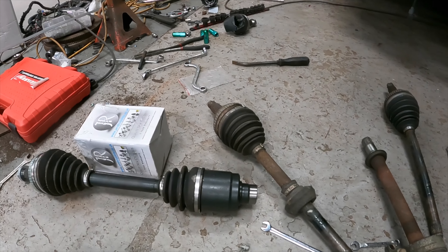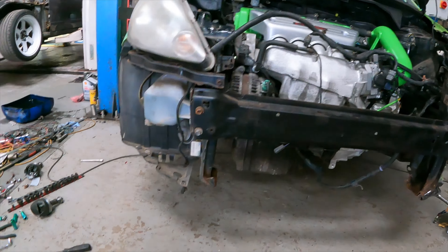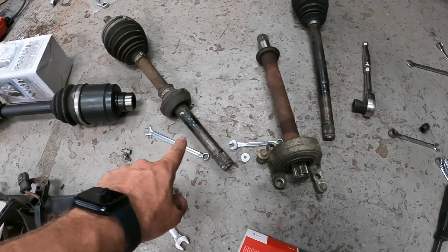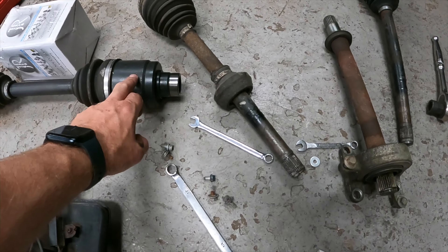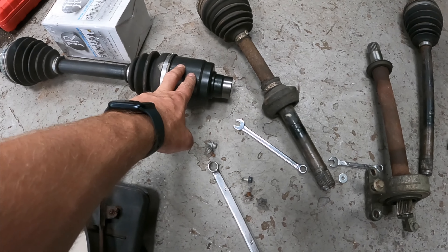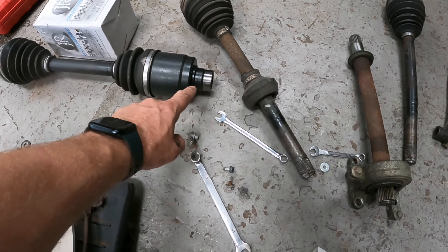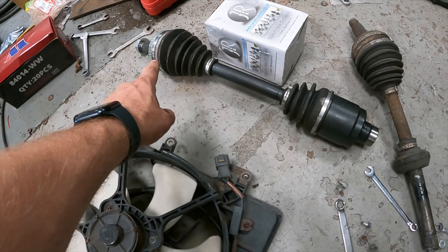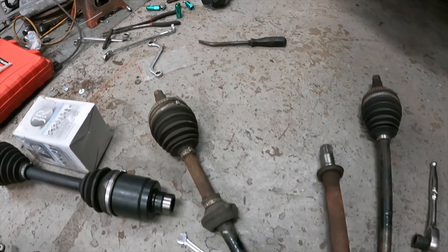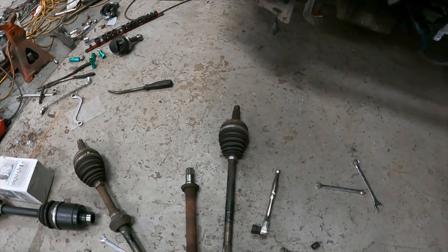We're going to start by looking at the drive shaft with the k-swap Jazz. We have parts from an EP3 — various bits and pieces. This is obviously the second part of the split shaft. I need to take that CV joint off and put a regular inner one on, and swap the outer one for a B-series CV joint, which uses B-series outer CVs to fit the Jazz hubs.